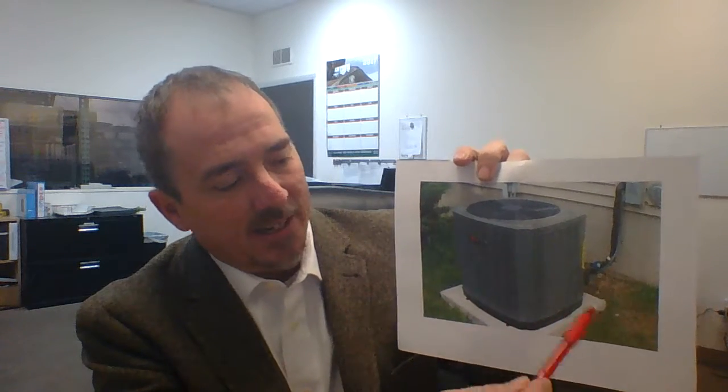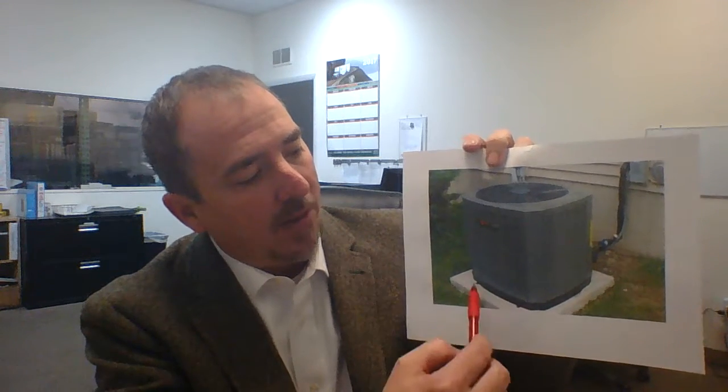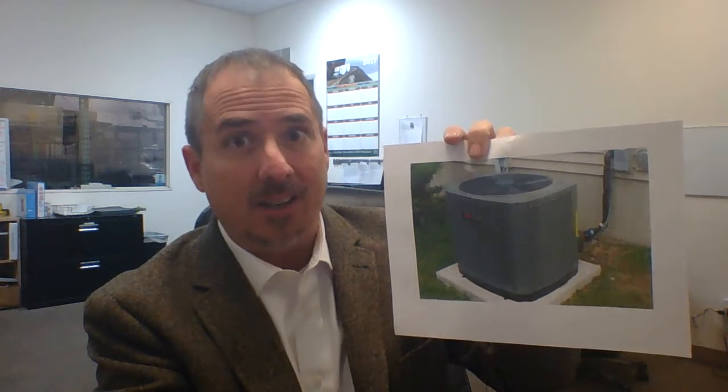Once you determine that, the next thing is the pad, because that's the second part of this equation — they work together as a set. You'll have to measure the pad and tell us what the pad is made of, because you have plastic pads, poured concrete pads, and then concrete pads that look like they're poured but are basically a veneer over foam.